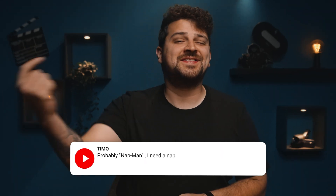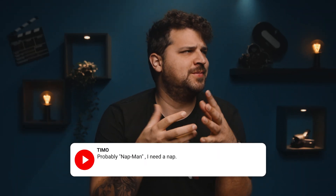If you could be one Marvel superhero, which one would you be? Let us know in the comments. I think I would be Batman.